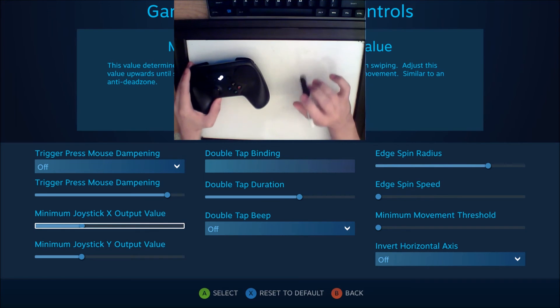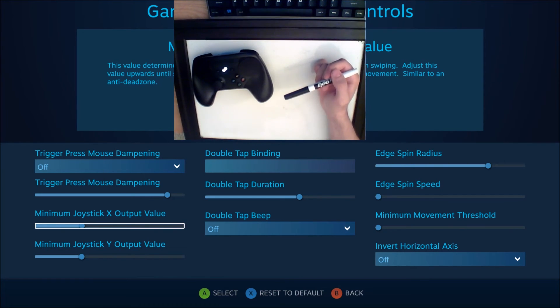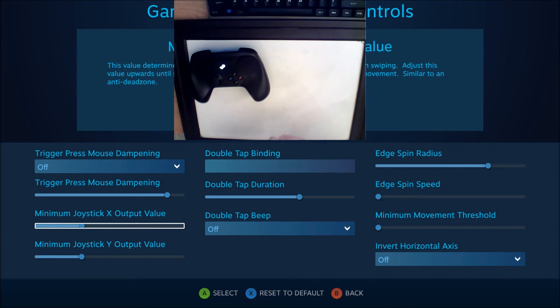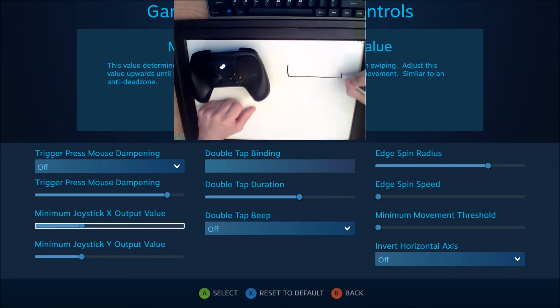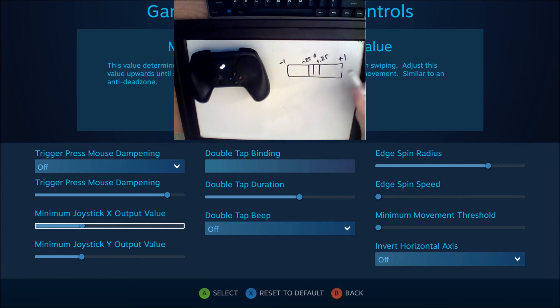Another thing that I got wrong was the minimum joystick X and Y output values. This is for mouse-joystick — so when you're emulating a joystick using the trackpad, you're using mouse information and sending it to the game as joystick information so the game can interpret it. However, you still have the game's built-in native deadzone to consider. You have minus 0.25 on one side, plus 0.25 on the other side, zero in the middle, plus one on this side, minus one on that side — and this is the game's built-in deadzone for the joystick.